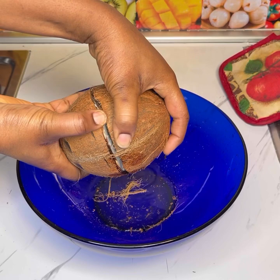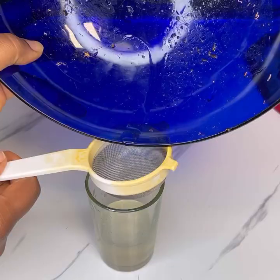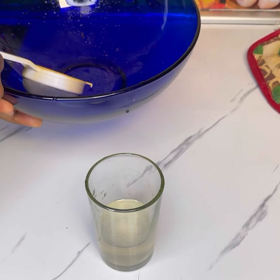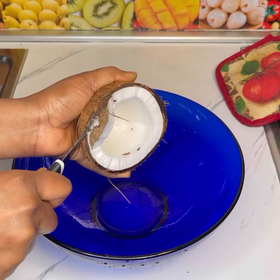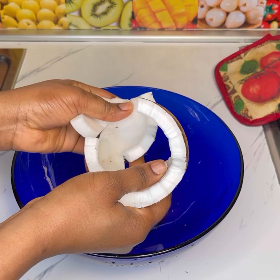First thing first, we go ahead and break the coconut. When breaking, please be careful — you do not want to hurt yourself. After getting the coconut water, don't throw it away; sieve it and keep it aside, we'll use it later on. I'll go ahead and remove the coconut from the shells and break it into smaller pieces. At the end we're going to shred it, so you don't want chunks — smaller pieces help it shred easier.